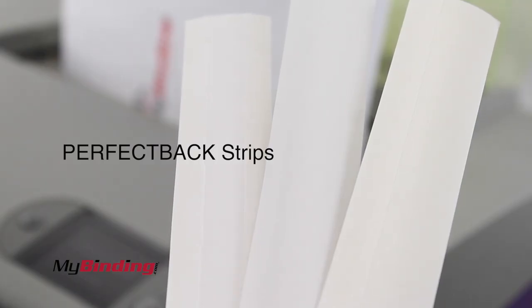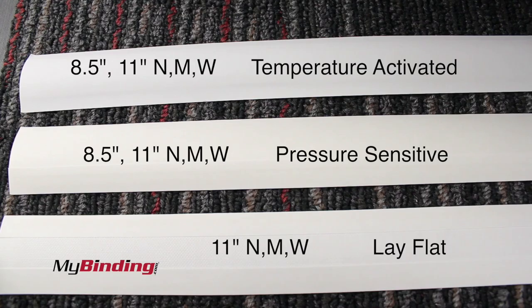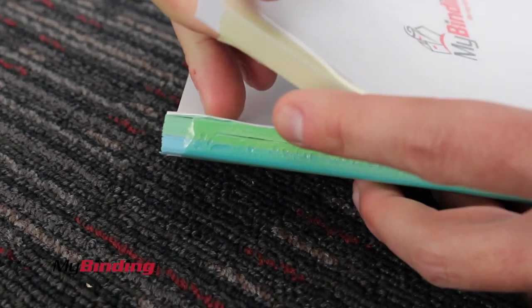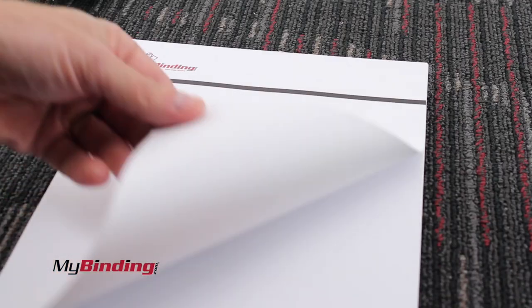And last but not least are the Perfect Backed Strips. These strips allow you to do Perfect Backed Binding. There are three different strips on the market: temperature activated, pressure sensitive, and lay flat. They all perform different functions, like producing multiple books with one strip that you simply tear away to separate, Perfect Backed Binding, Lay Flat Binding, as well as making your own notepads.